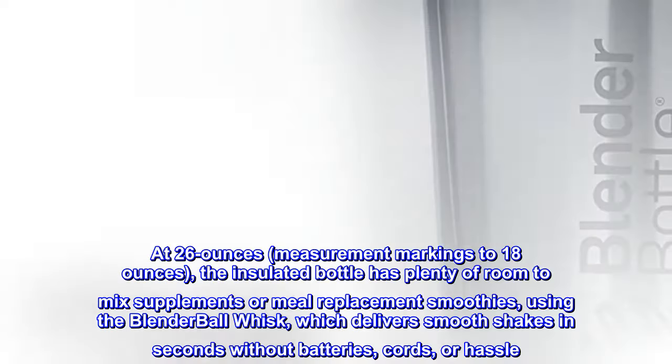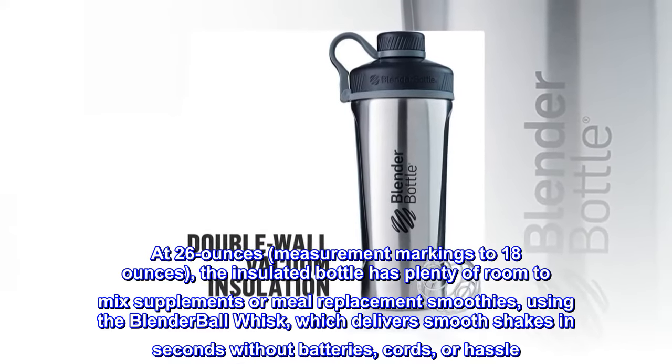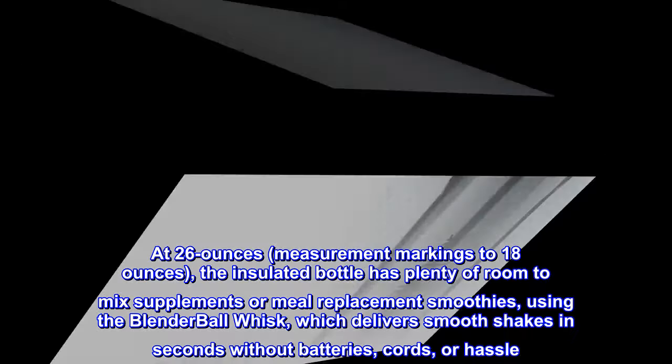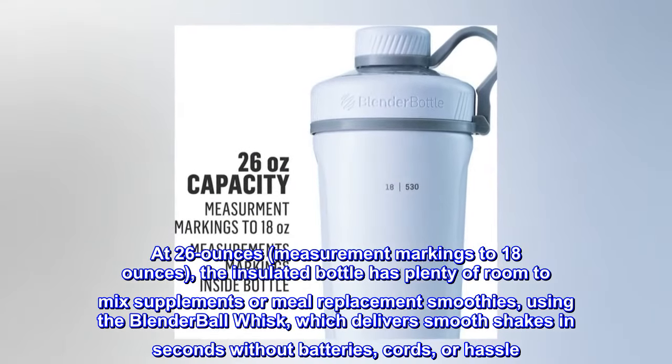At 26 ounces with measurement markings to 18 ounces, the insulated bottle has plenty of room to mix supplements or meal replacement smoothies using the blender ball whisk, which delivers smooth shakes in seconds without batteries, cords, or hassle.